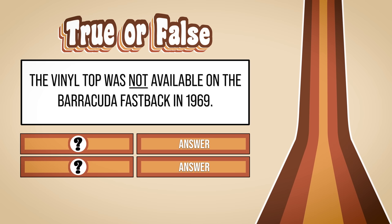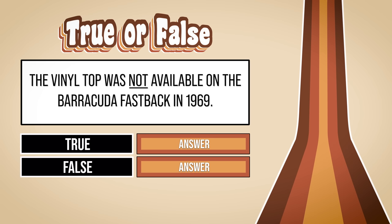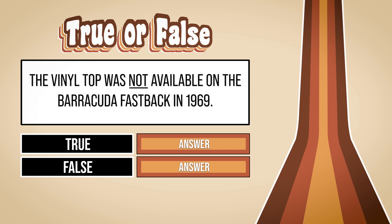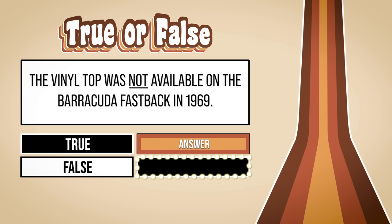How much does your memory serve you correctly? True or false: The vinyl top was not available on the Barracuda Fastback in 1969. Think you know the answer? Find out after a quick word from our sponsors. How did you do? If you guessed true, you are wrong. If you were paying attention, you would know that the vinyl top option was available on the 1969 Barracuda in four different colors. Pay attention next time. In addition, there are 17 body colors and 24 interior trims to choose from.